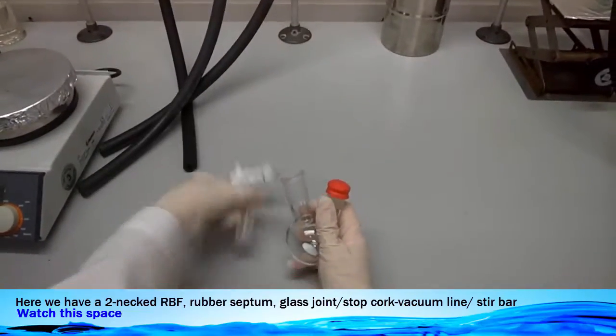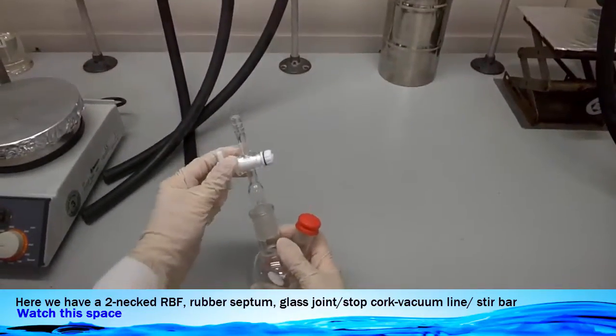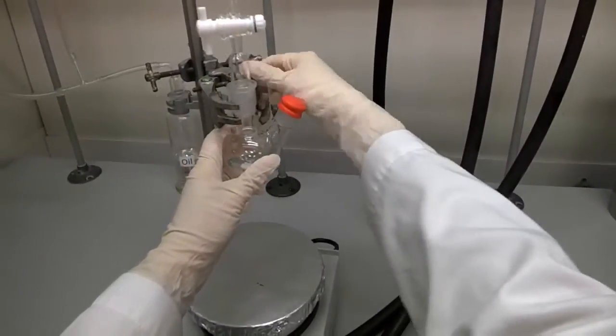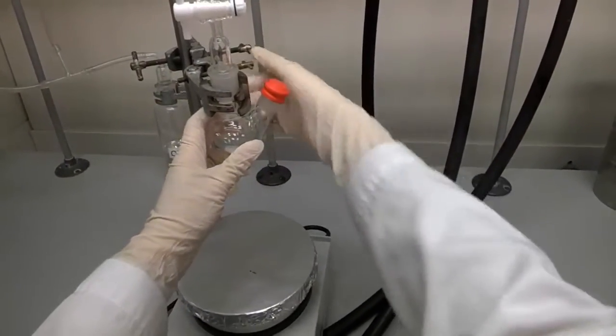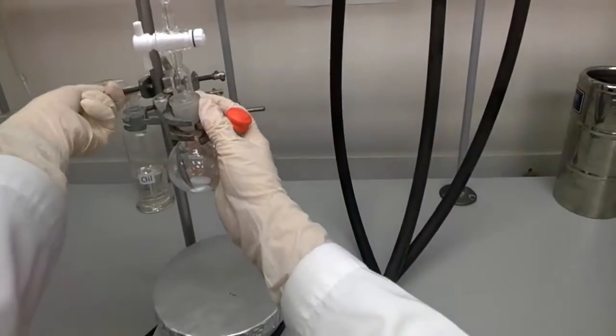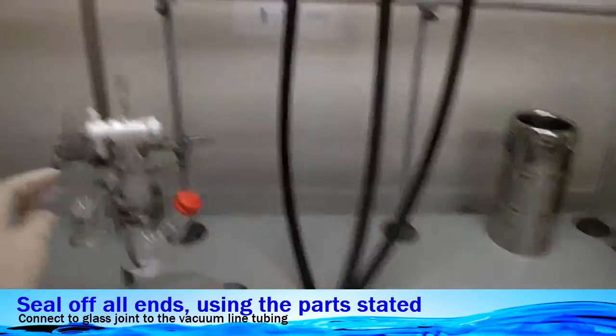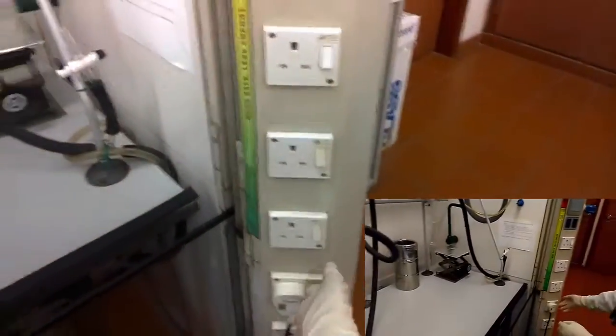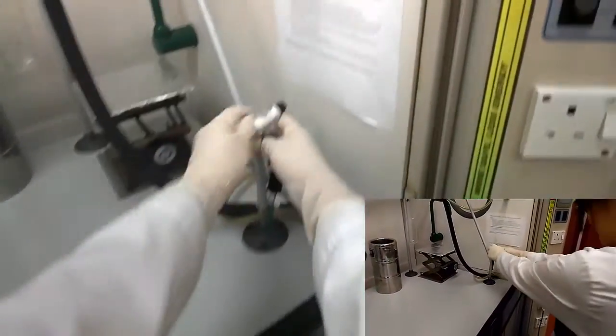Now first, we have the rubber septum sealing off one of the necks, insert the stirring bar, and we cap off the other neck using the glass joint. Now we're clamping carefully onto the retort stand, adjusting the boss head — make sure it's not too tight. Once done, we connect the vacuum line tubing to the glass joint and turn on the vacuum pump.